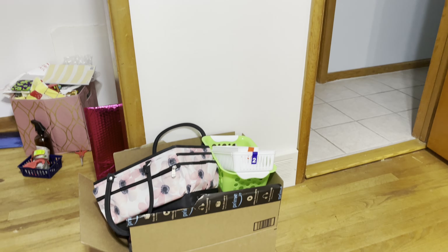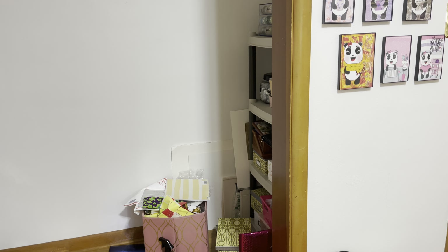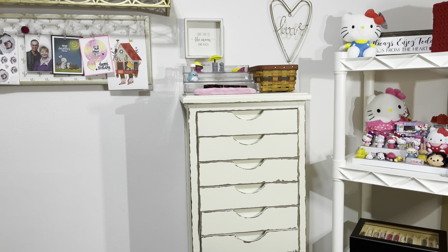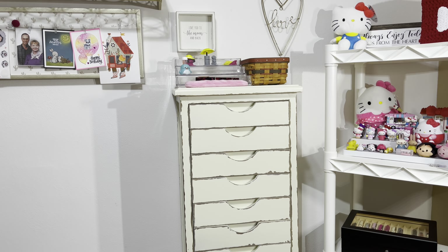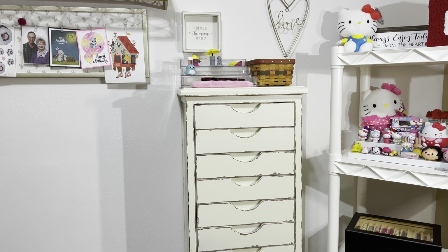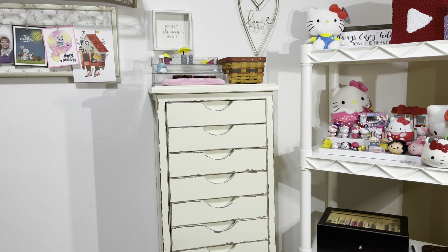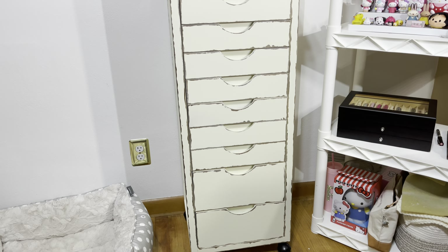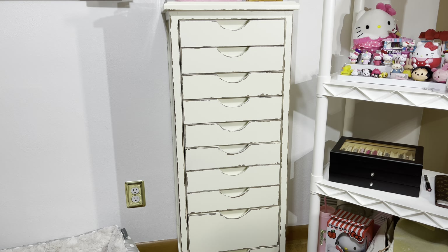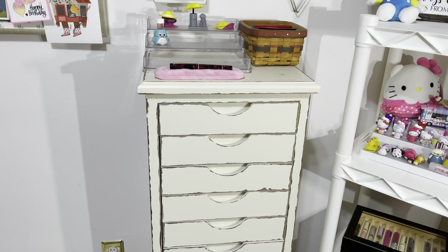Right here is the box of stuff that I got to bring downstairs, and then I still have all of my samples in the corner. I'm not quite sure how I want to organize my samples at this point. I was going to just get rid of them, but I don't know — I have a lot because Sarah gave me some of her samples too. I'm going to open the drawers one by one and go through them.